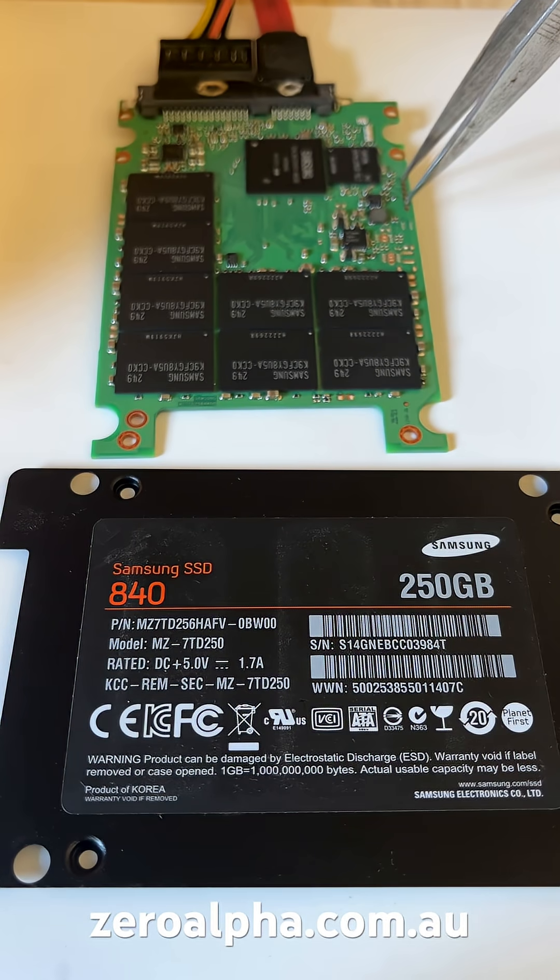If you need data recovery from a Samsung SSD 840 that stopped working, you can mail in from any location. Visit zeroalpha.com.au and we will get your data back at the lowest price.